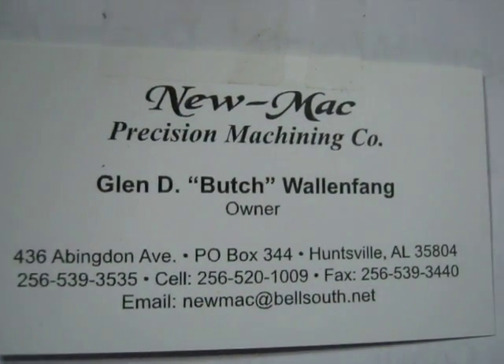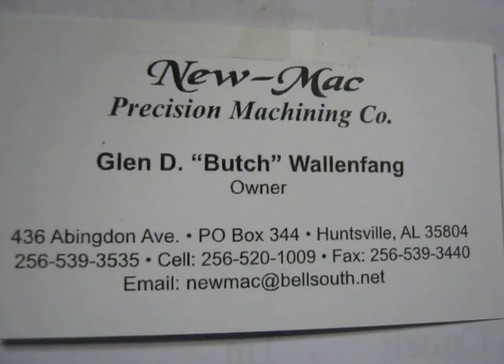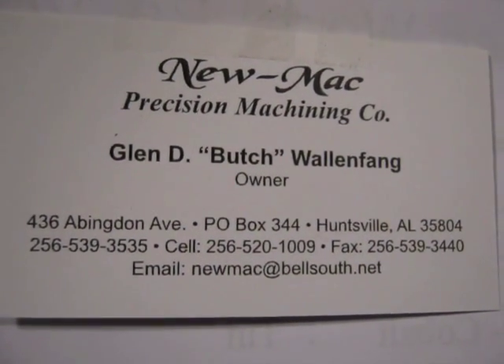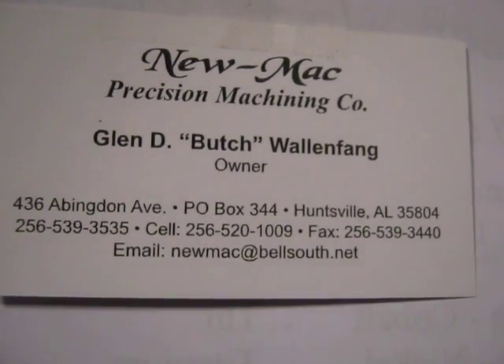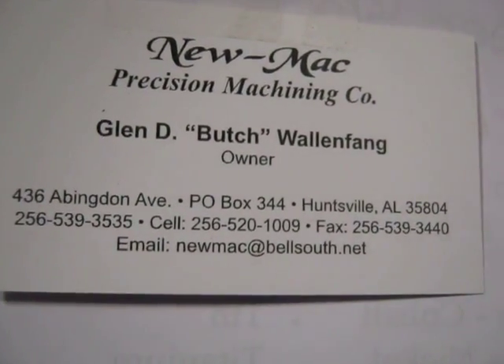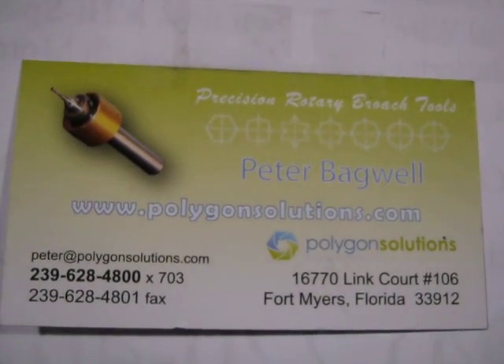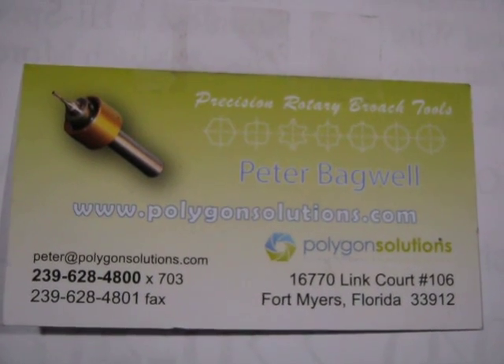Hi, I'm Butch with Pneumac Precision Machines Company. Today we're going to do an impossible job that the customer wants me to do. I am using polygon tools to broach a 3/8 square, basically.